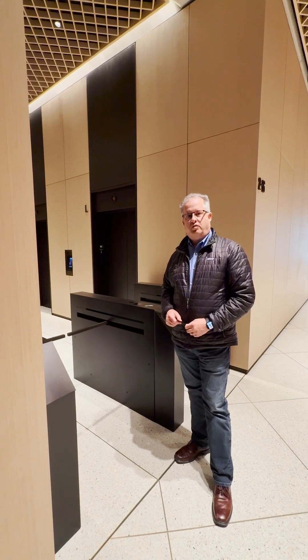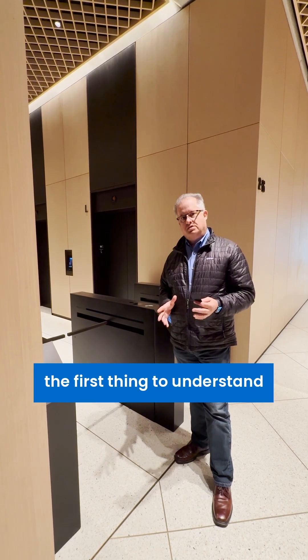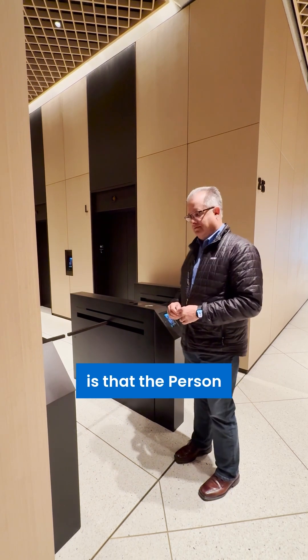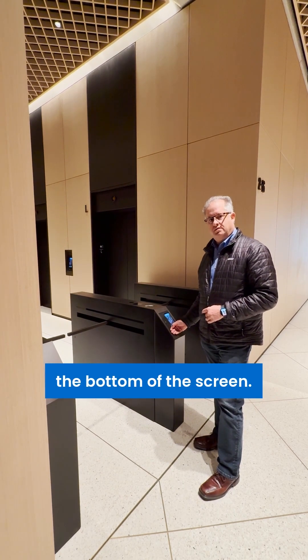Hi, this is James with Blue Box talking about using regular plastic cards. The first thing to understand about using plastic cards in a turnstile application with one of our person readers is that the person reader has a multi-tech card reader located here at the bottom, just below the screen.